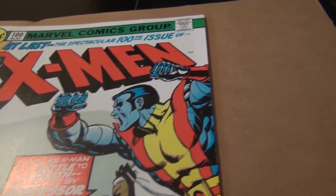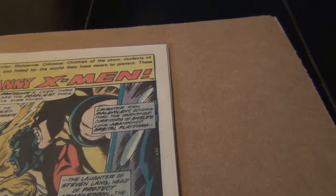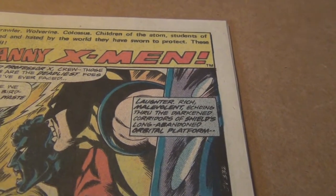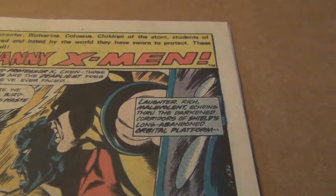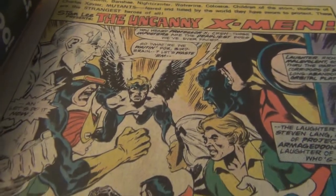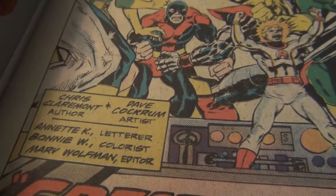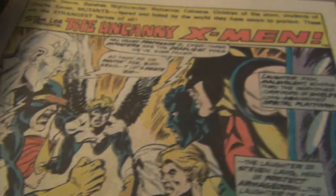But as far as the interior work, it is absolutely phenomenal. Dave Cockrum did ink as well as pencil everything himself on some of the issues in the early X-Men run, and this is one of them. If you have not had a chance to read this book, hopefully someday you will. As you can see, it does not have any credit of an inker here, but it's a really good splash page.